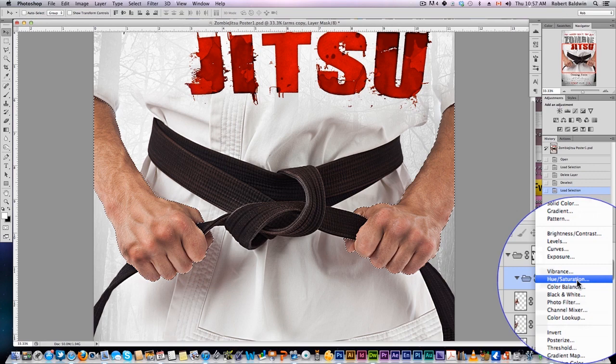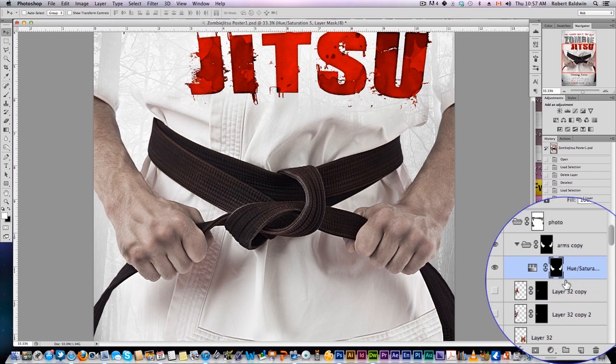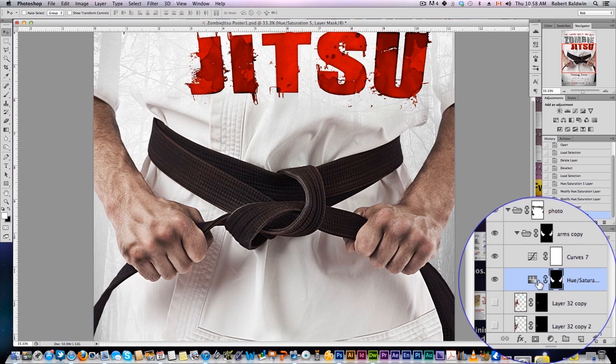Let's apply a hue and saturation adjustment layer. We're going to drop the saturation — this gives the arms a more dead feel. So already they're grayed out a little bit, looking a little dead. Now we're going to add another curves adjustment and just make some more contrast. Make the curve upwards here, down here, add a bit of contrast. So we're looking a little more dead.